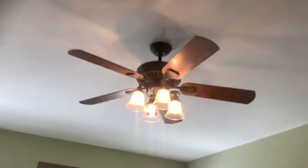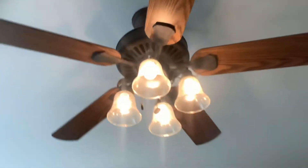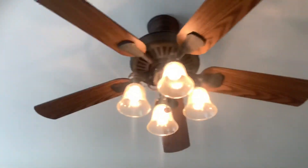Here the light is still on. I forgot these fans have a light.